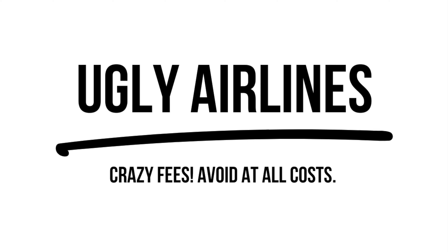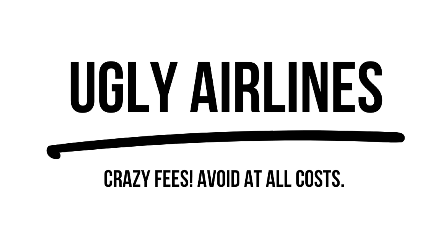We've now reached the 'ugly' category — the worst airlines for surf travel. These are the airlines that will sting you hundreds of dollars and even charge for individual boards. I'd really like to hear your worst surf travel baggage story in the comments — whether you've been charged hundreds of dollars or had boards broken. Add these airlines to your blacklist and try to avoid them at all costs.